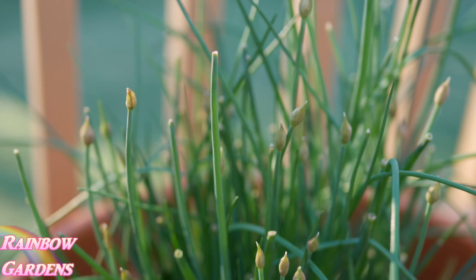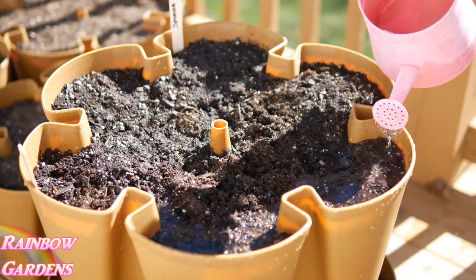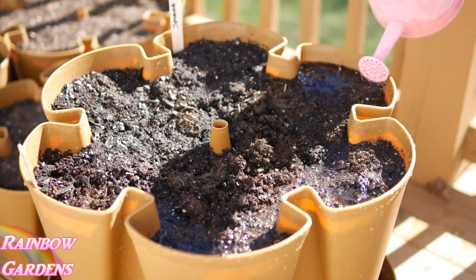These are my chives. I've been cutting on them a little bit, but they're starting to produce little blossoms which will be beautiful in May.